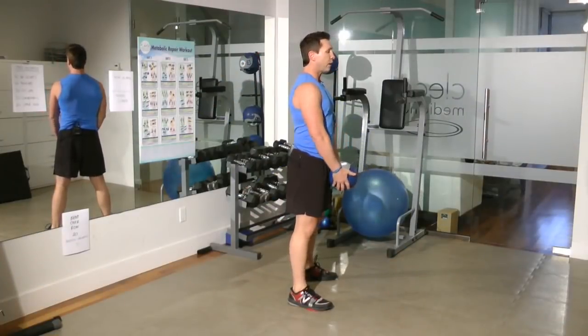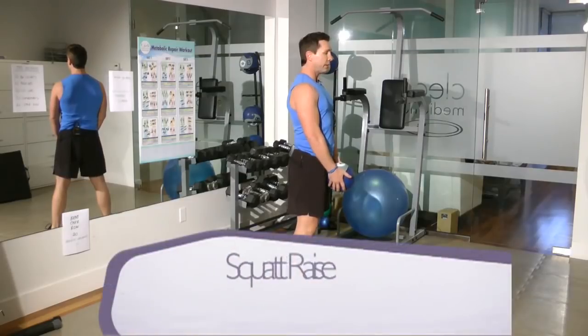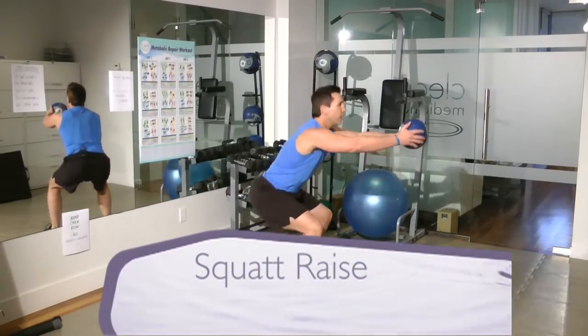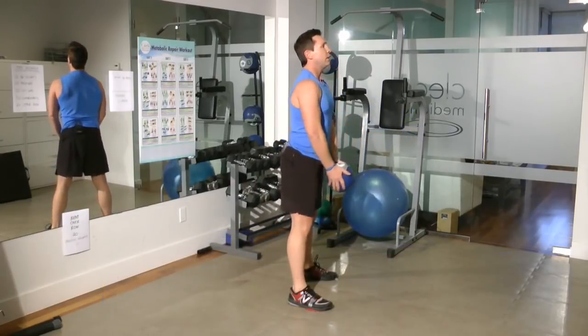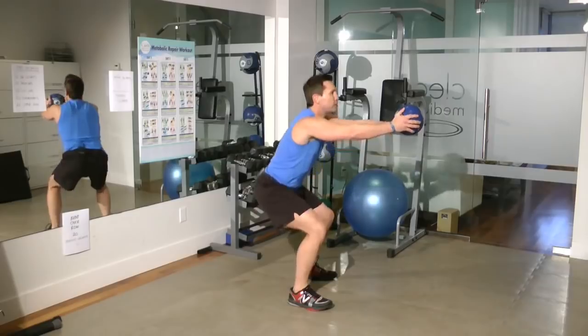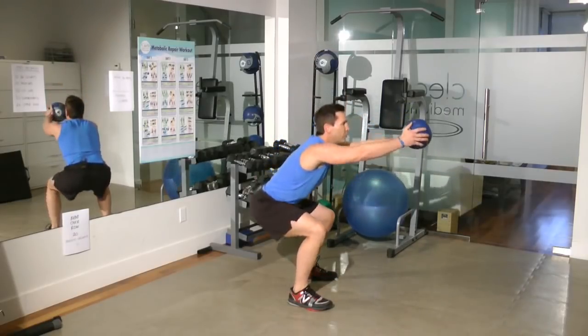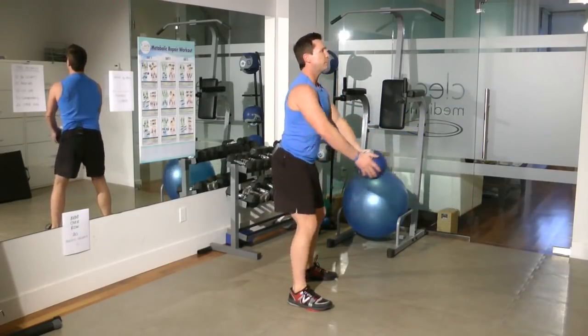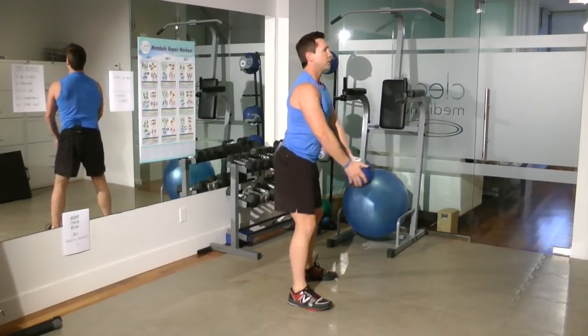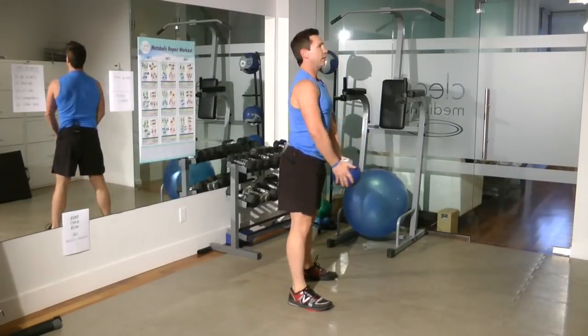The final exercise in our med ball warm-up will be a squat raise. Start with the ball down by your thighs, then raise the ball up as you squat — no higher than shoulder height. Keep your feet shoulder-width apart, and most importantly, knees always behind your toes. Breathe as you go down and tighten that core up.